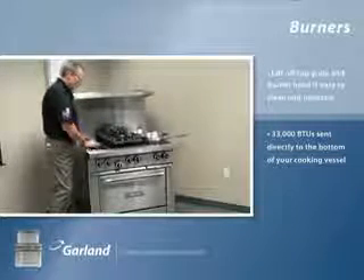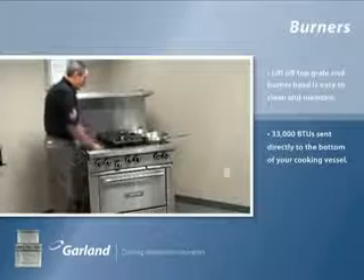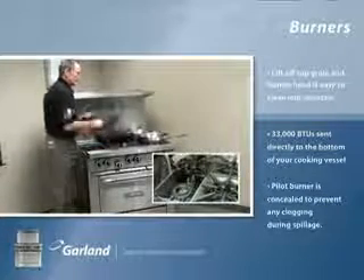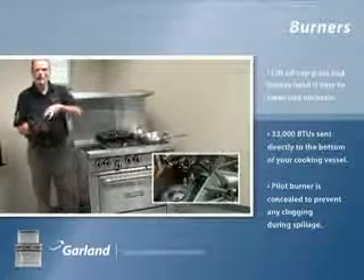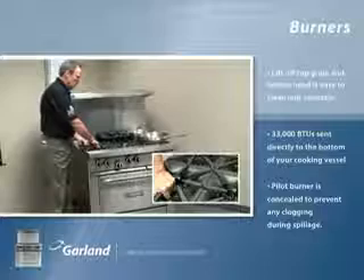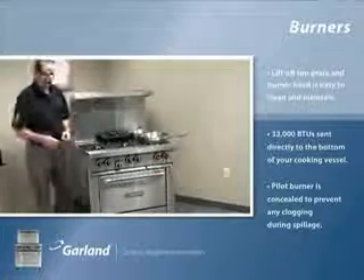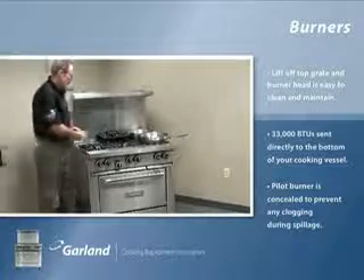Once you take these out, it's a very easy area to clean. We also went one step further and eliminated the surface issue of clogged pilots. We now have a concealed pilot burner hole, so when the grate is on top, the pilot is completely concealed — no matter how much you spill, you won't clog your pilot. We've taken the clogged pilot out of the equation.